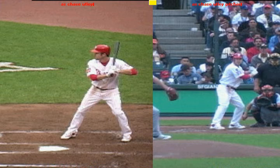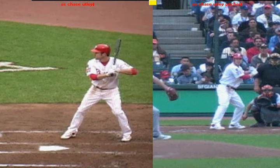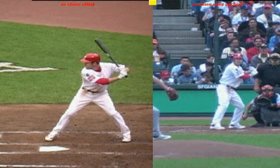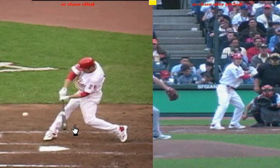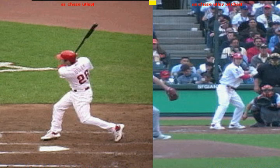We can break the swing down into two basic phases. There's the preparation to swing, which is everything we do from our stance into our negative move and stride. And then once our front foot hits the ground, there's the actual swing. So phase one is getting prepared to swing, and phase two is the actual swing.